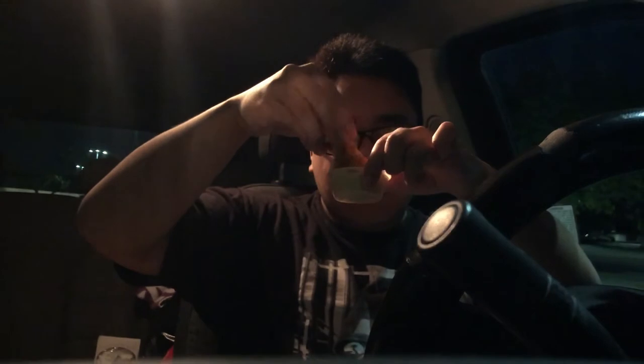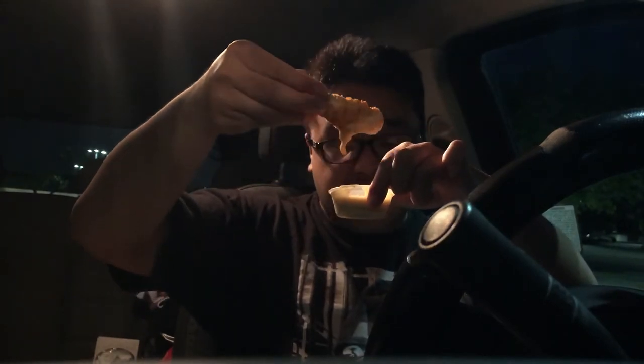This is the honey mustard. Wow, give me that — I'm not going to let that drop. Wow, that's good. I haven't had Raising Cane's in a while. So please excuse me while I enjoy.